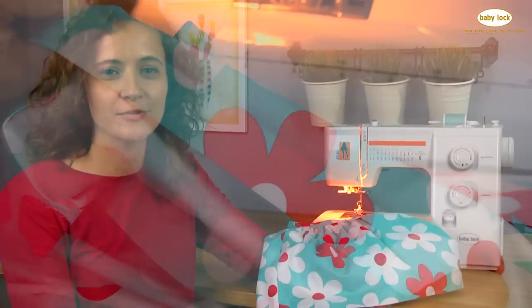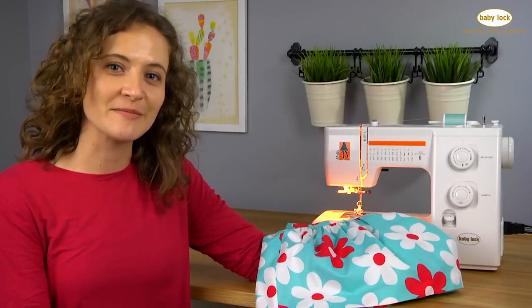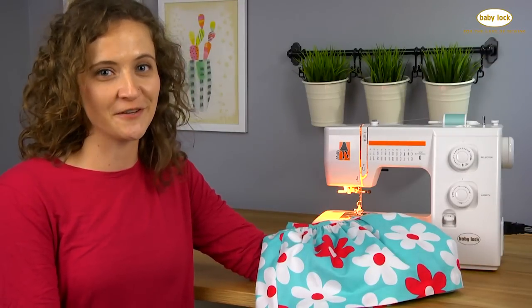If you want to hem your projects as quickly and professionally as me, visit your local BabyLock retailer and let them help you find the perfect machine for you.